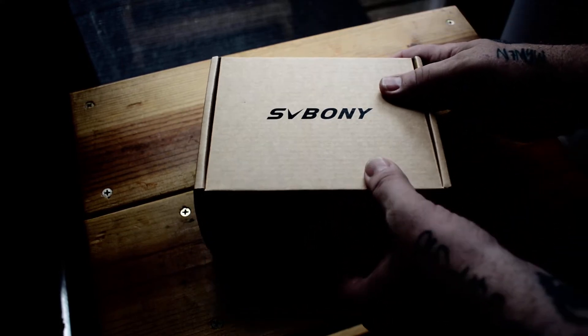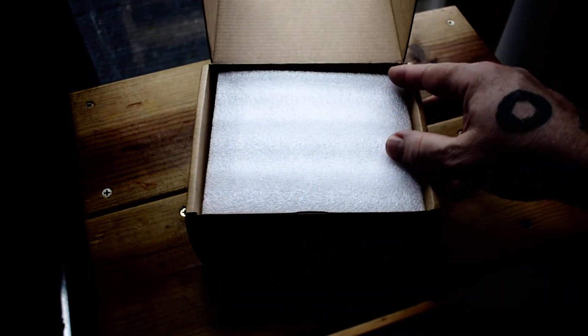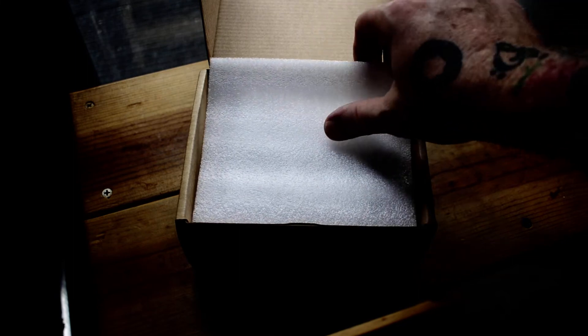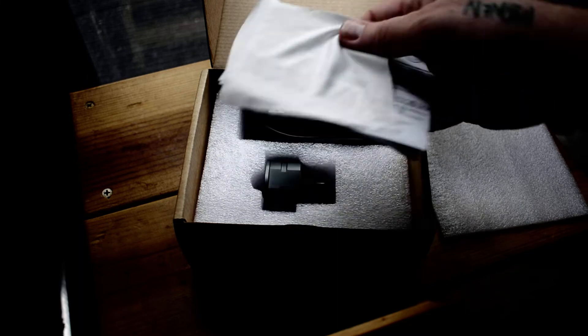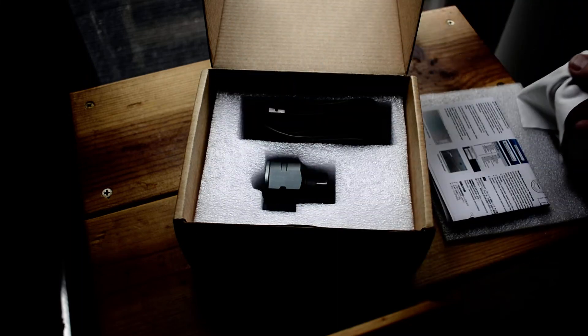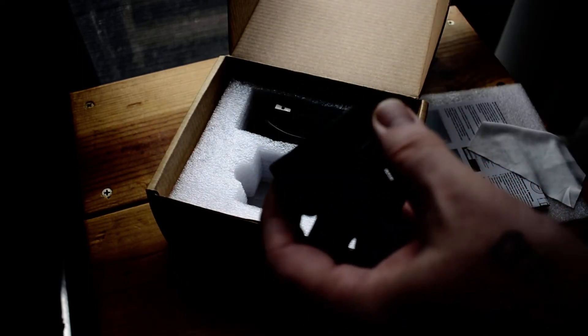I ordered this from Amazon because I really wanted something I could attach to my telescope without hassle. This is primarily what you get — a nice little cleaning cloth and some advertising. And this is the camera. It doesn't look like much, but I tell you it's pretty impressive.